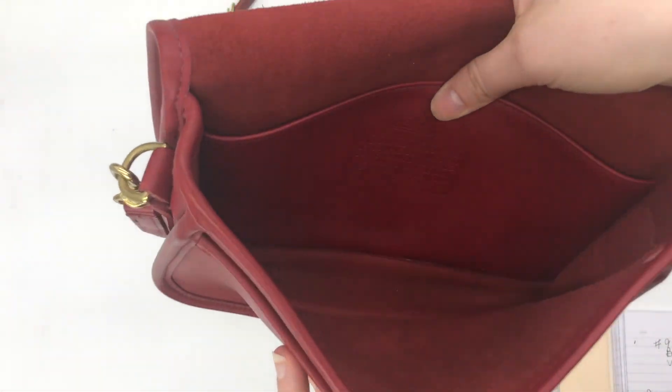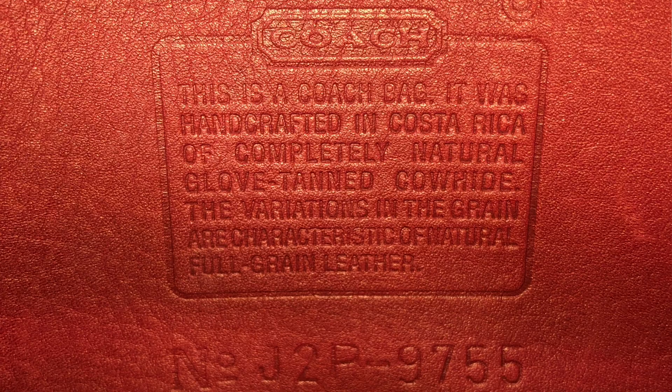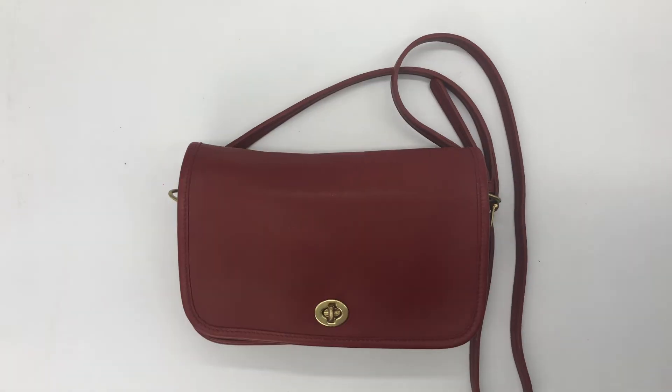On the inside, it does have the creed right here. It's got the style number as the last four digits because it was made after 1994 — that's when Coach started including the style number as the last four digits of the serial number. And you can see it was made in Costa Rica.